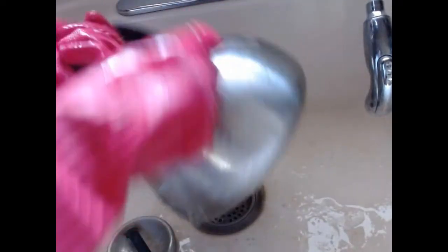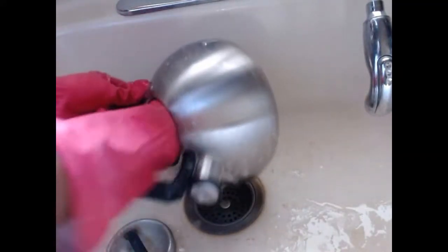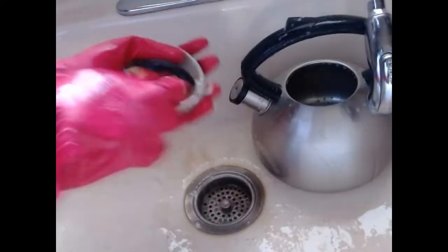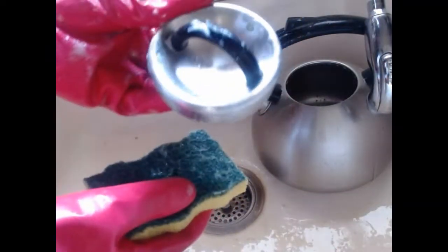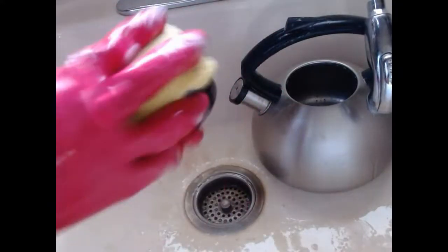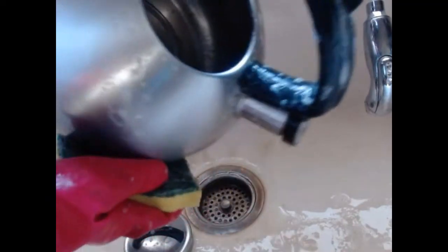There's no scrubbing — you just have to clean it, just like you are washing. Look at that. All that stain is gone. The inside is clean. Look outside here. See how shiny it is.